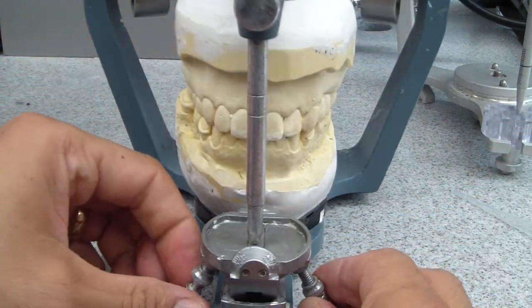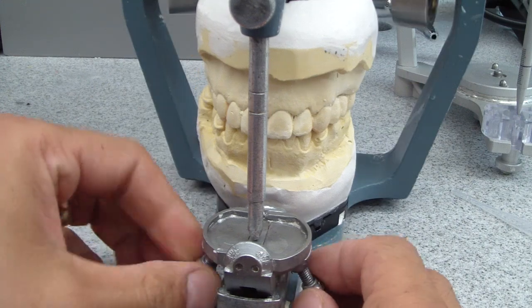If any angulation changes, we'll modify it. And lock these in.